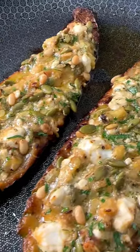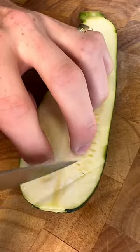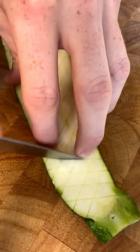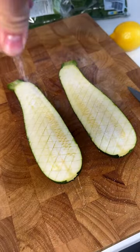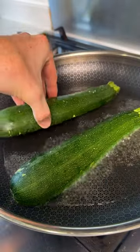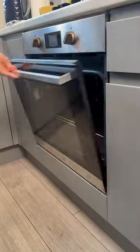Courgette, or zucchini, or whatever you want to call it — but we can all agree that this recipe is an absolute winner. Chop your courgette in half, then with a smaller knife score the inside, flip it around and score the other way. Season generously with salt and pepper, then get that into a hot frying pan with some veg oil and cook it for a few minutes until it's golden brown.